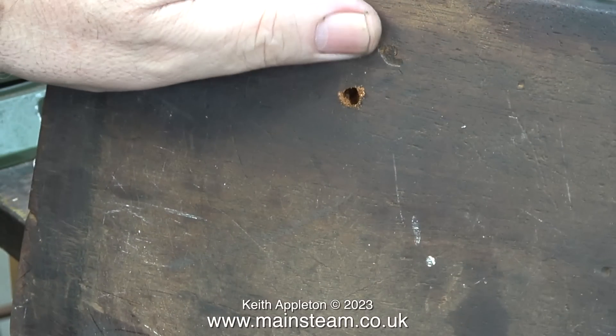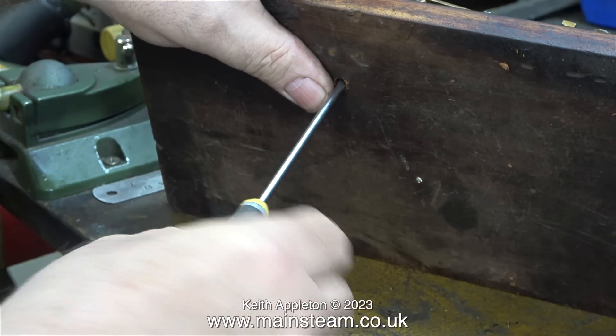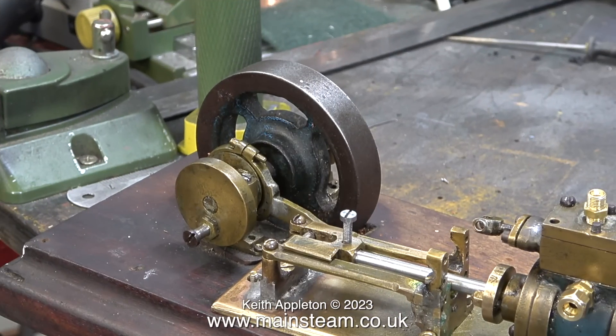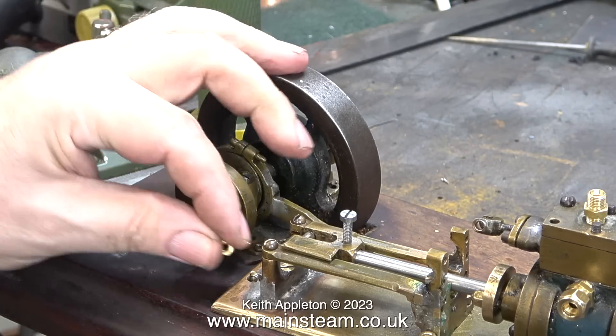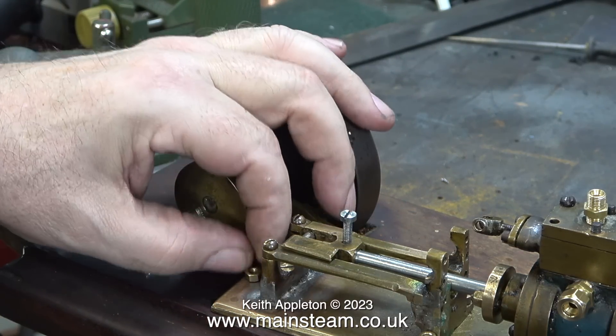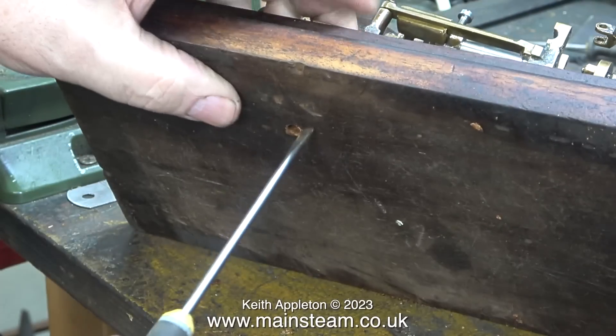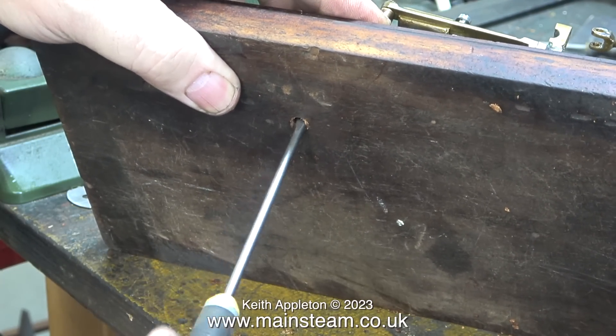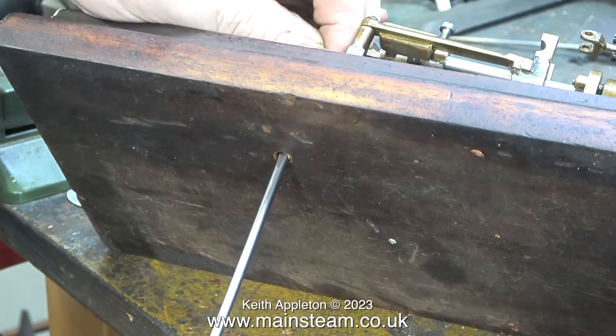The original hole was drilled at one-eighth of an inch diameter, which is clear in size 4-5BA, and here I'm screwing the bolt into the hole. In this clip you can see it just protruding from the engine's base plate on the left-hand side. All I need to do now is find a suitable 5BA nut and then tighten the screw from underneath. This is really not difficult to do, and in no time at all the first of the mountings is very solid.